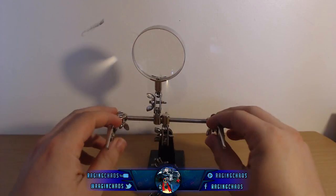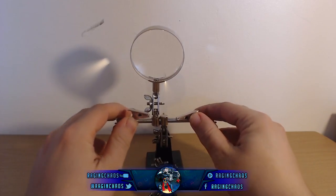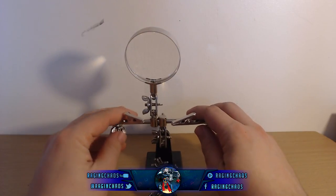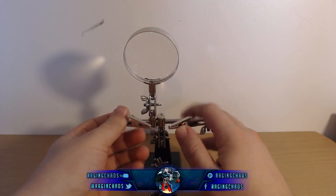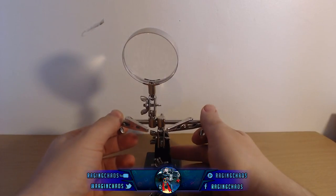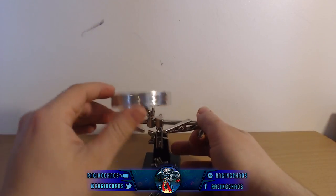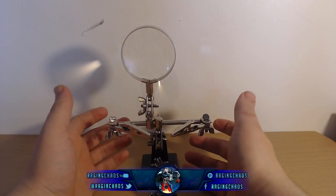They've got multiple different names. I used to call them crocodile clip holder, magnifying holder, anything like that. Now it's not just for models — it's originally actually for soldering. You have your crocodile clips, put a little bit of the bits you want to solder in, chips, whatever it is.